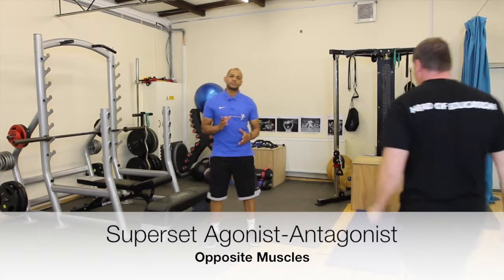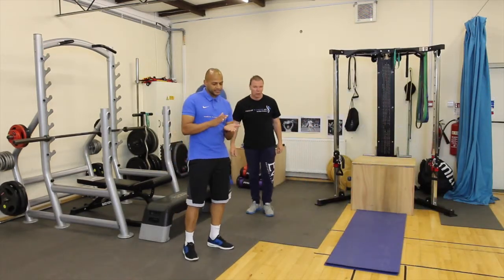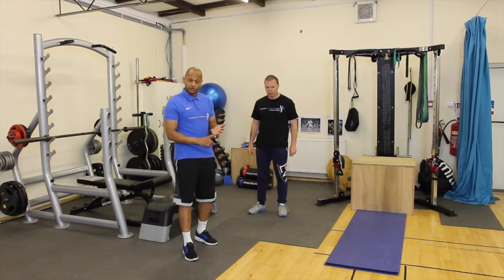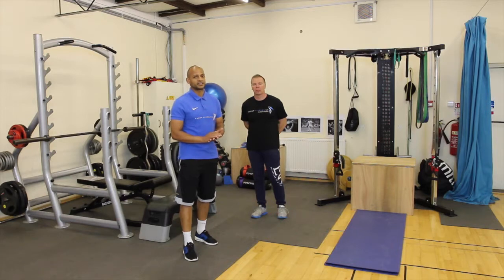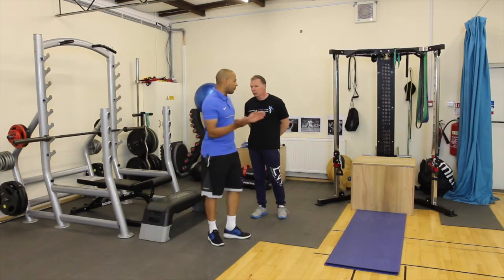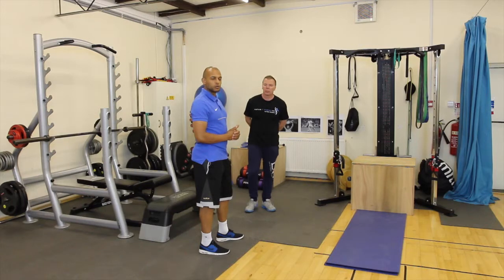We're going to be looking at advanced resistance training systems today. The first one we're going to cover is an agonist to antagonist superset. Traditionally this exercise can be used for a variety of outcomes — it could be an endurance exercise, a hypertrophy exercise, or a strength training exercise. We're going to perform one exercise using the barbells — a barbell bench press — and then do the opposite movement on a cable machine where we can train the back muscles as well.